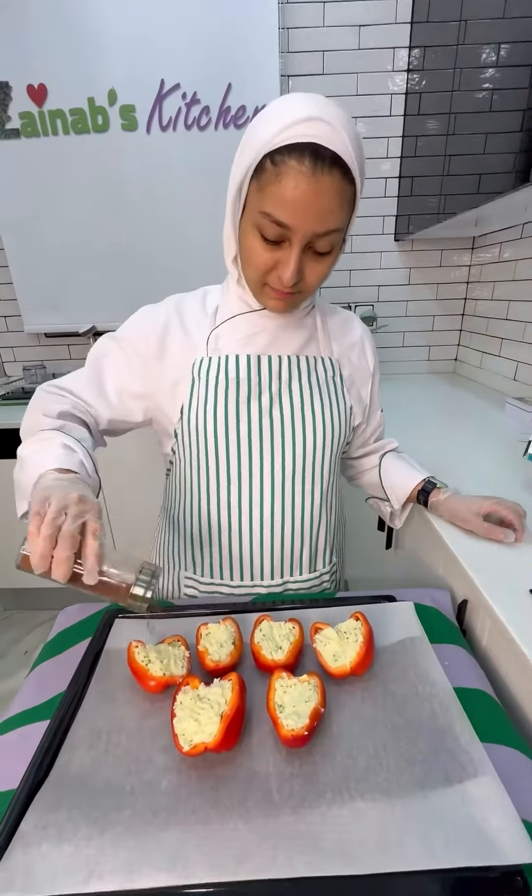Step number five: sprinkle a little paprika on top and then bake it for 25 minutes.